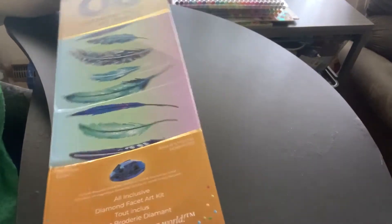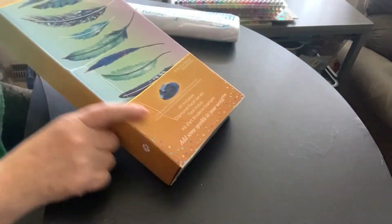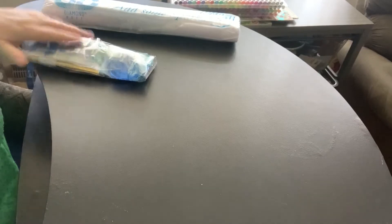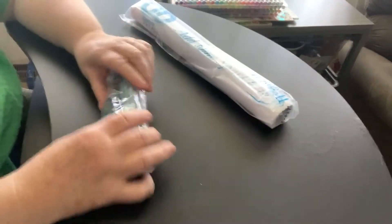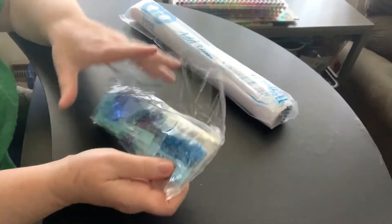I ordered this set. I opened it already to get it ready for this, but I haven't looked at it. The box was a little damaged, but nothing's hurt inside. So I'm going to put that box down here — and here's the package of drills.